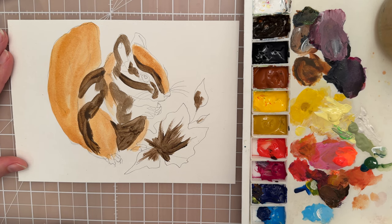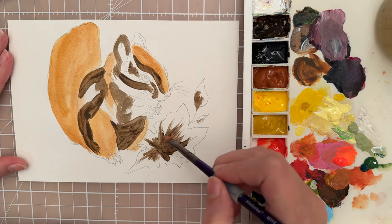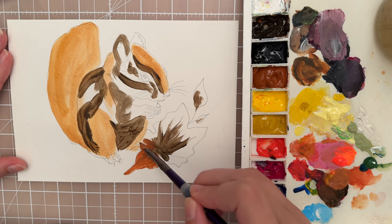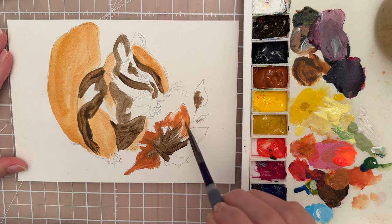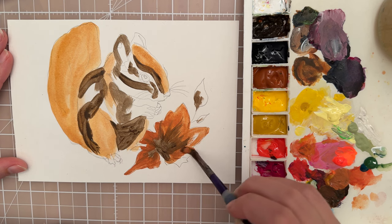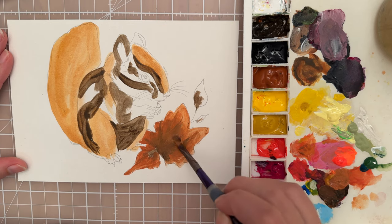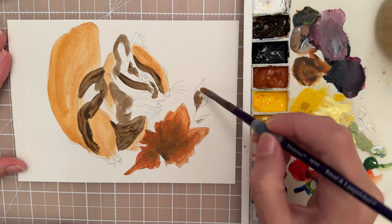Now let's take an orangey color — I have like a terracotta orange and I'm going to put that kind of right over that brown. I'm using the edge of my brush to get a little bit more detail when I go around those tighter curves. Make sure you have enough water, just blend that together. If the paint mixes a little bit, that's just fine — going right on top of that brown will allow those colors to blend nicely. Use that same terracotta color on the other two leaves.